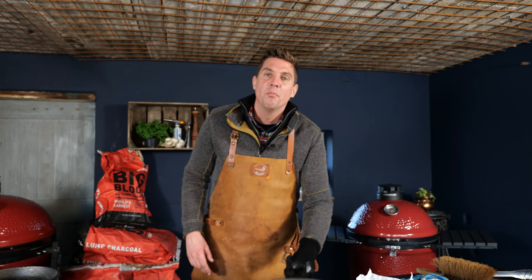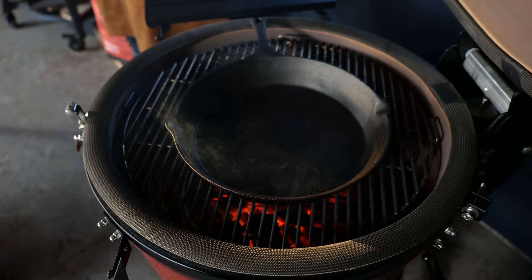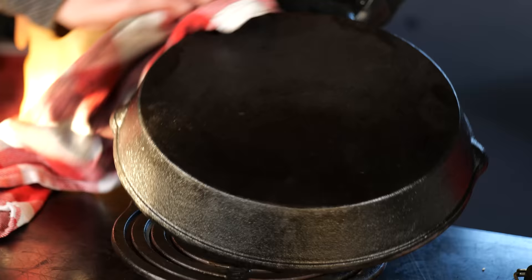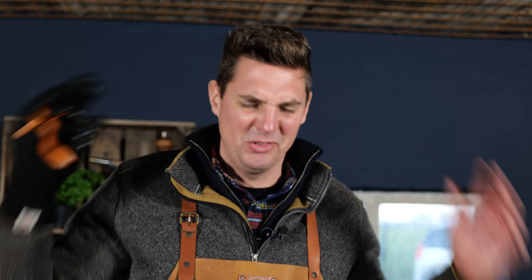Back on the barbecue for the second and third seasoning rounds. After each 20-minute session: take off the cast iron pan, let it cool down, grease it up with beef tallow, wipe it off, and put it back on the barbecue at 250 degrees Celsius. Our final seasoning is done. This thing looks absolutely amazing — the color turned out perfect. From that old rustic pan, we've now got them beautifully seasoned up — a big pile of beautifully seasoned pans.